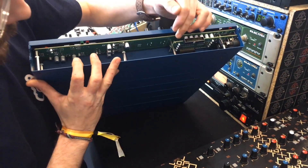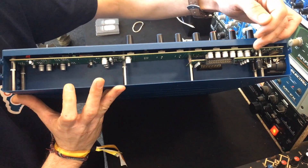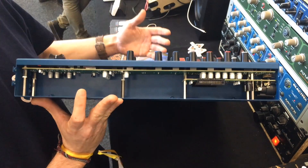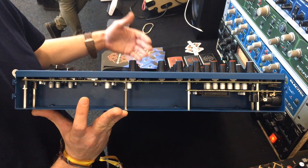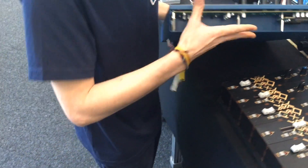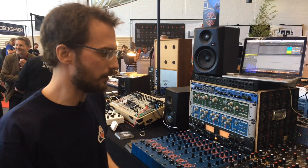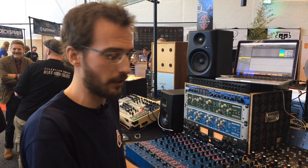Inside we have a preamp board and an EQ board with everything else on it. What we're planning to do is develop different types of preamps and EQs so you'll be able to mix and match for each channel whatever you need for your instrument or for your mic that you're going to connect to it.